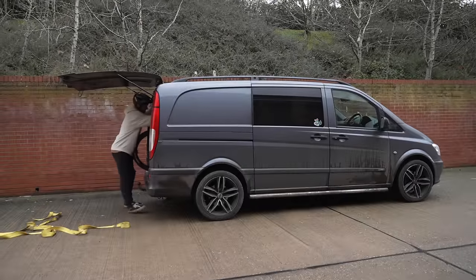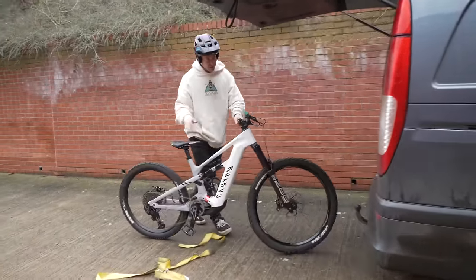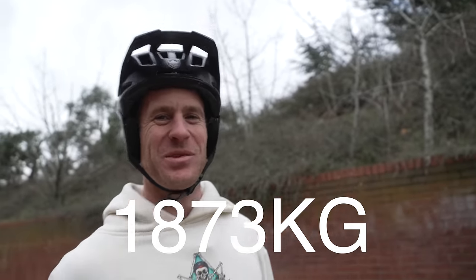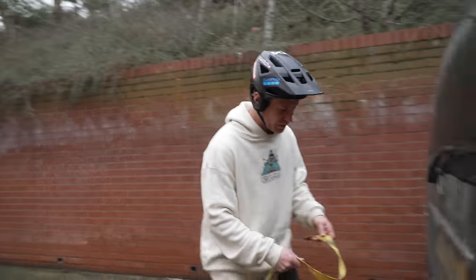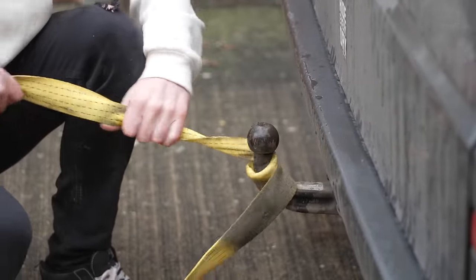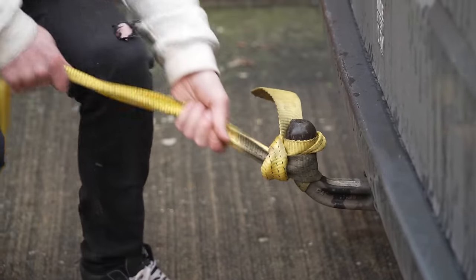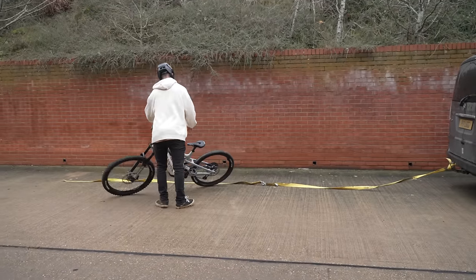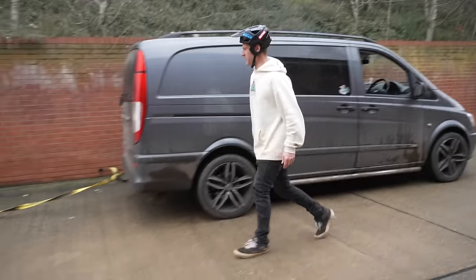We've now moved on to the next vehicle — this is my Mercedes Vito van, which weighs 1873 kilograms. That is a huge step up compared to the buggy. We're going to tow it backwards — I'll wrap the cable around and make it a bit longer so we have more room to get out of control. It is wet today so we might get some huge burnout action. The van is set up to be towed, here we go.